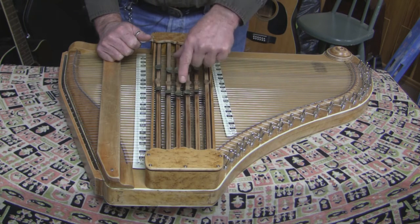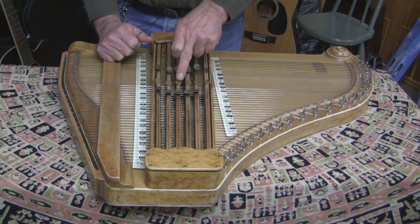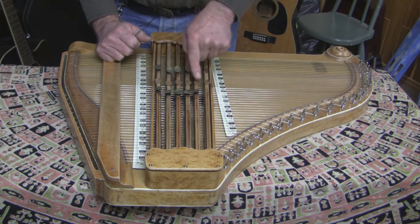So you have four different chords made with one bar and three different positions — that makes 12 full chords with one bar. 12 times 5 bars — that's 60 chords made with these five bars.